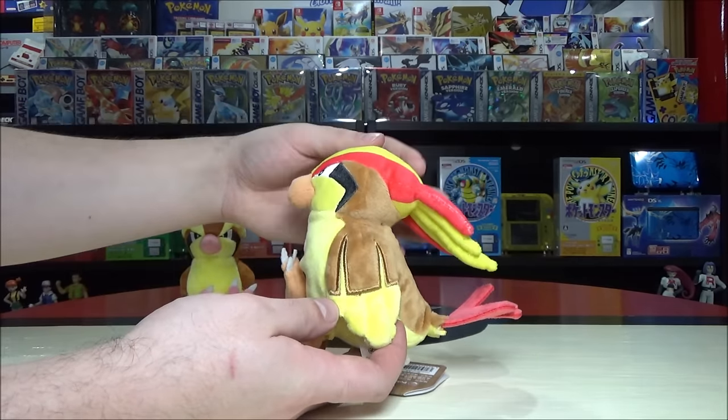Nidoqueen — what a couple she and Nidoking make! She gets referred to as a drill Pokémon and is not only a poison type like the previous two but also a ground type. The ears change to brown, the spots are gone, and she has spikes right down the middle of her back — traditional like most dinosaurs. Very triceratops-like — I don't think I ever put that together before but she absolutely looks like a dinosaur.